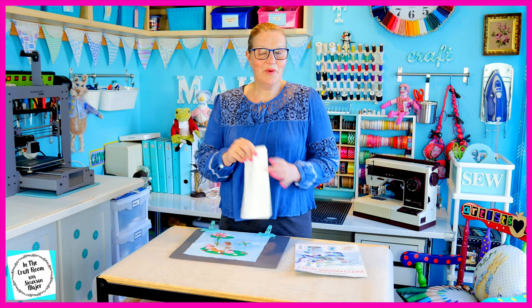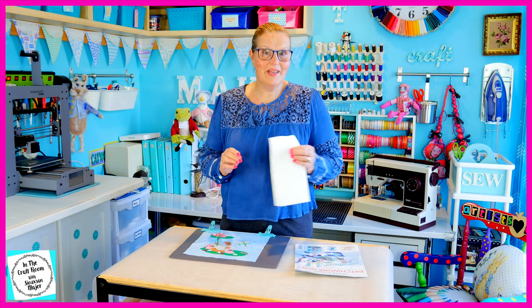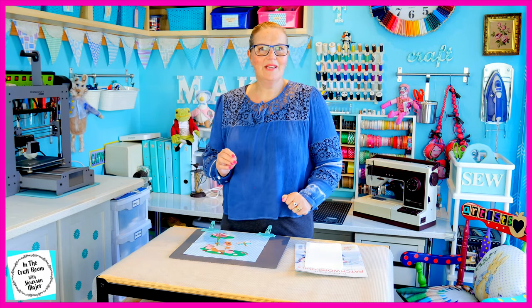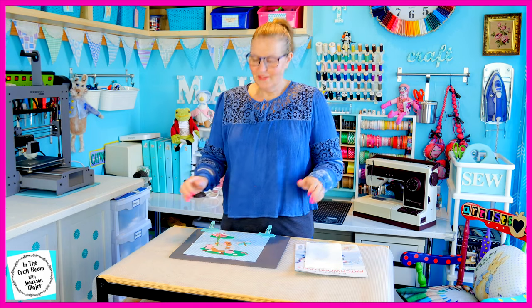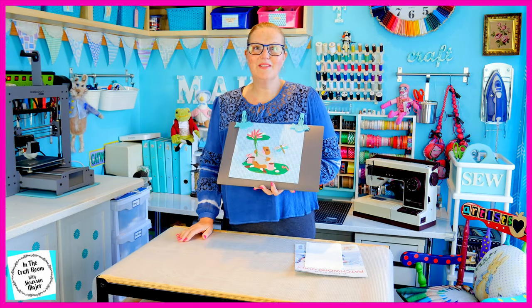I'm going to stash away my cream spot fabric until it's needed at the very end, along with the templates for the central panel. Today we're going to complete our Mr Jeremy Fisher appliqué square.